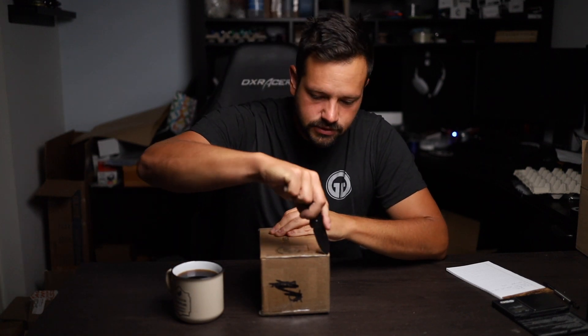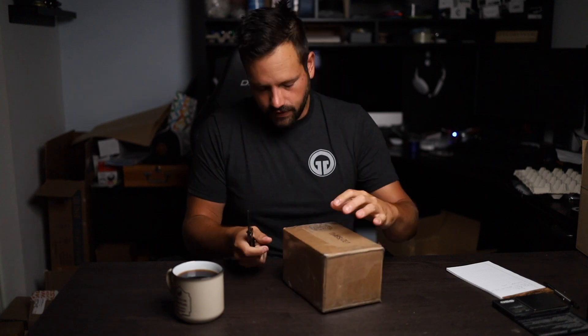Good morning — short and sweet today. I've got a box of anode testers that I want to take a look at and see what we think about these. As you guys know, we're doing our best to expand on the anodizing, so let's just hop right into seeing what these testers turned out like.